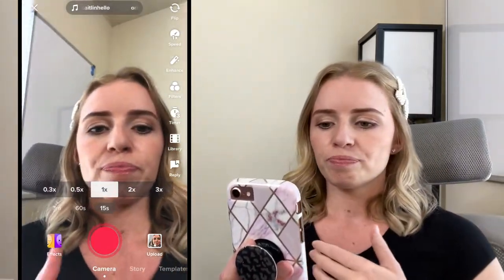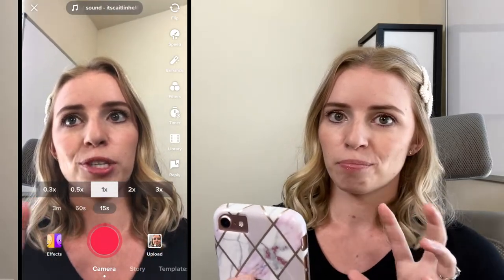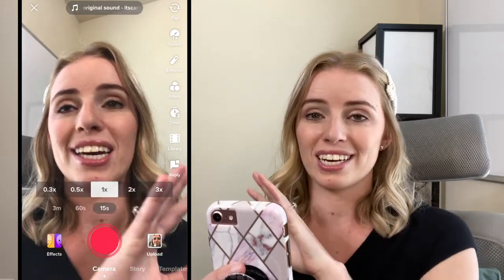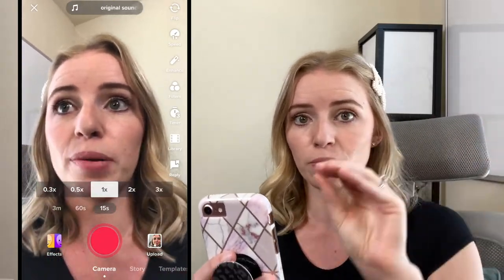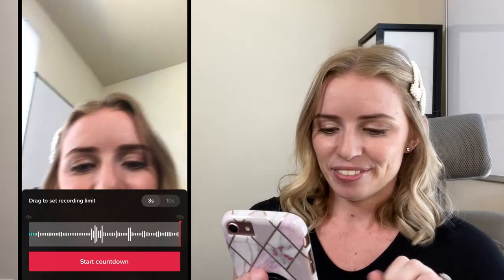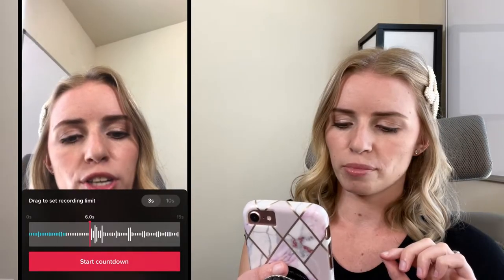What you do is record using the timer, but talk slightly behind the audio. The point is that when you go back to edit on TikTok, you can line up the clips — you listen to it, repeat it, and then line it up. I'm going to trim this sound a little bit and then show you how this works.